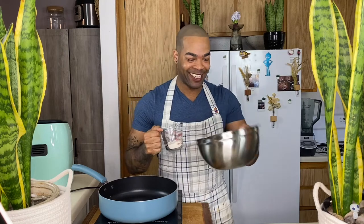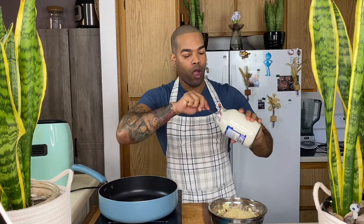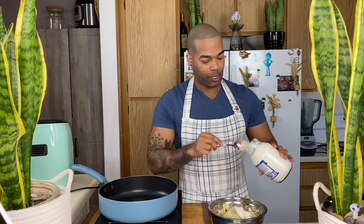Now that you have everything mixed up — see, it looks really good — you're going to add one-fourth cup of flour. And you're going to add a cup of breadcrumbs with one-third cup of vegan-aise. I'm going to eyeball it. Then you want to mix it up really well. Make sure that you get it very, very mixed up so everything sticks together and you can turn your mixture into a little cake shape.